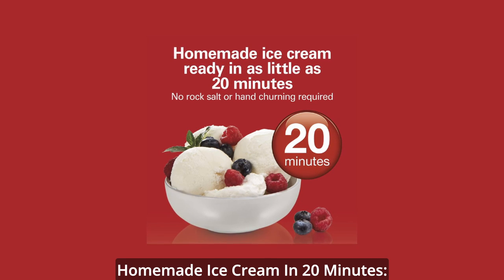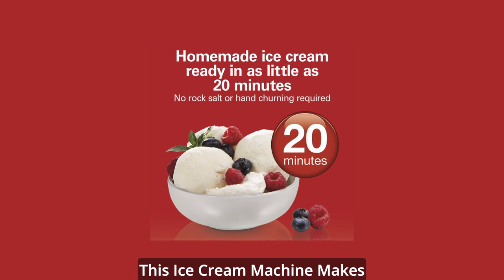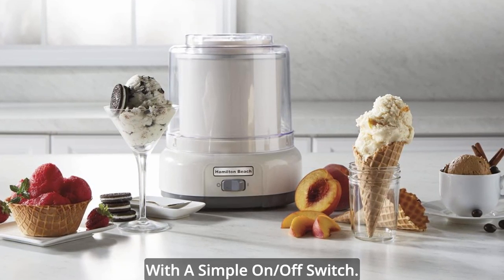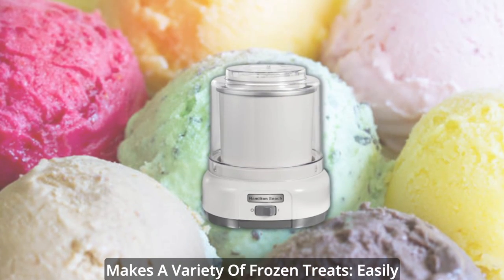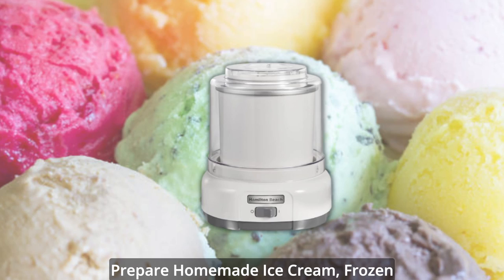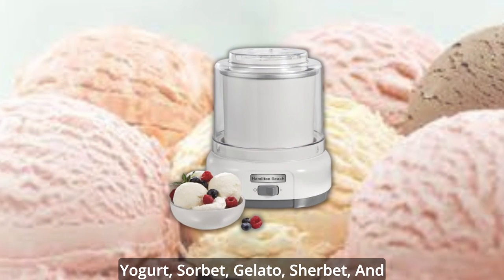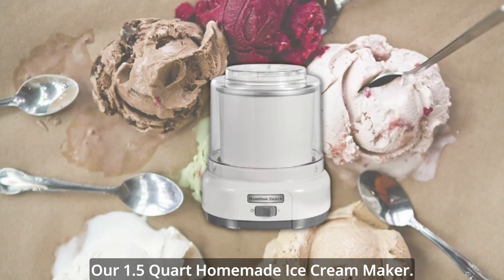Homemade ice cream in 20 minutes. No more waiting all day when you're craving a homemade frozen treat. This ice cream machine makes ice cream fast and works with a simple on-off switch — no rock salt or hand-churning needed. Easily prepare homemade ice cream, frozen yogurt, sorbet, gelato, sherbet, and custard with your fresh ingredients in our 1.5-Quart Homemade Ice Cream Maker.